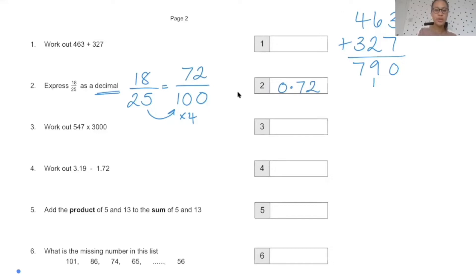I'm just going to check some of your answers. Number three should be quite easy. The quickest way to work it out is to do 547 times 3, and then add your three zeros to the end of that answer. I'll put the correct answer on the board in a second once you've had time to work it out.